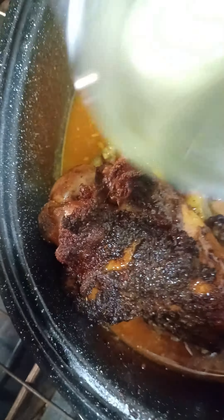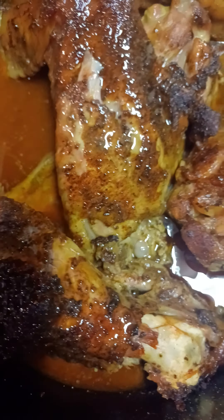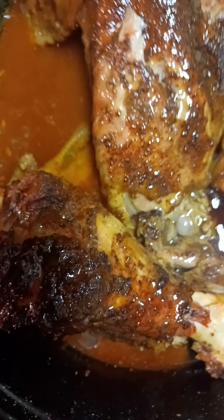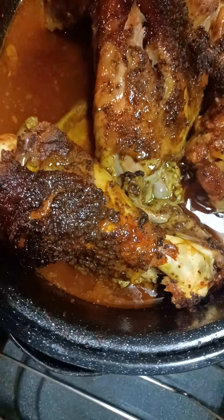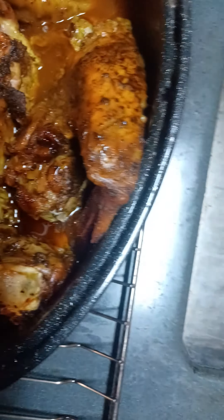I'm going to put a third cup of vegetable oil on there so it can get crispy. And I'm going to drizzle it with a little bit of honey — it's going to be nice and sweet. I'm going to leave the top off of it for about another 15 minutes to let it crisp up.